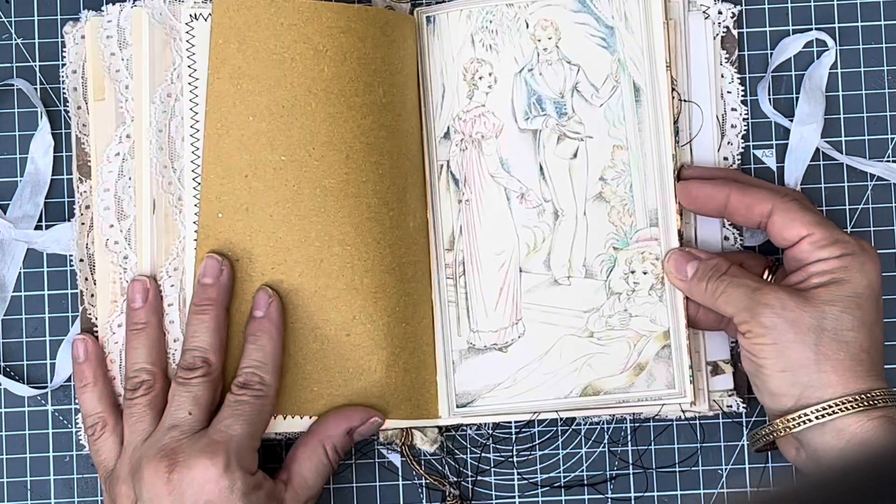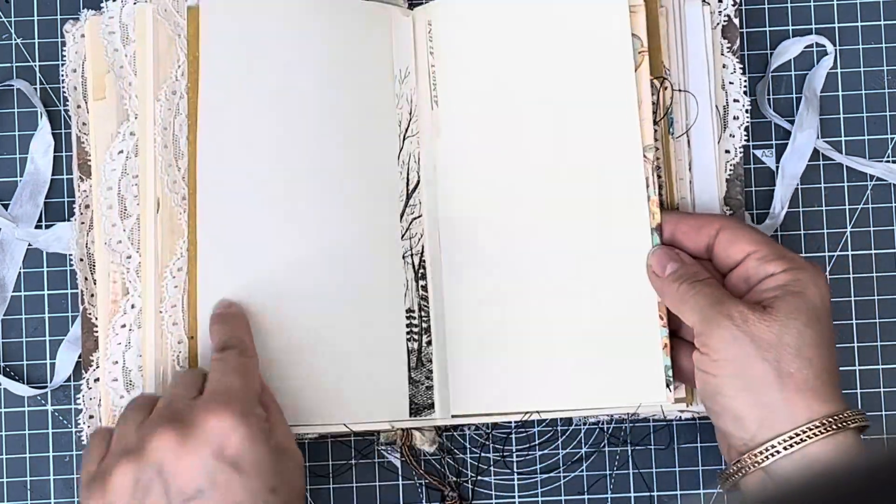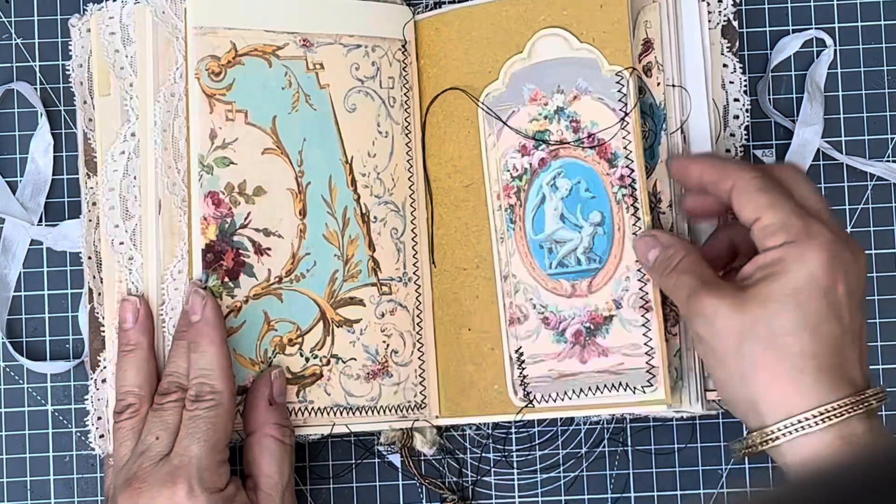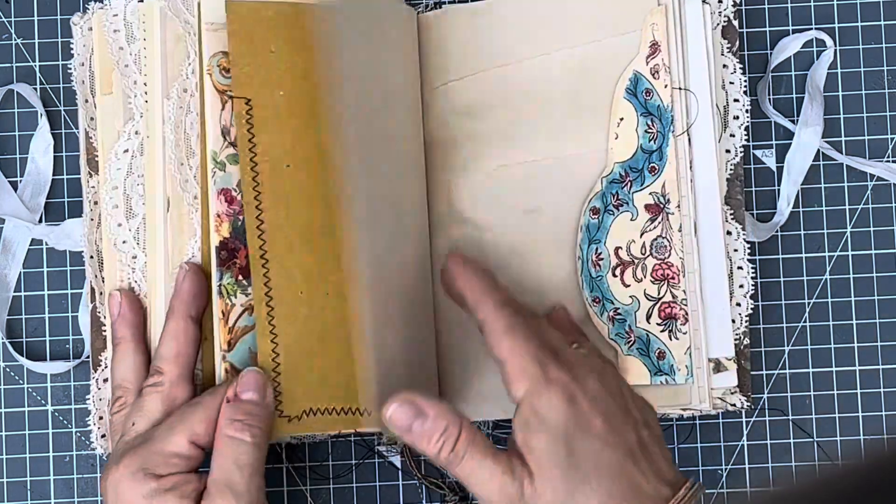With a bit of tassel. The lace is French and it's very pretty lace. It's a baby Cameo.